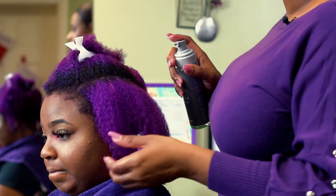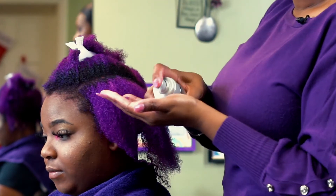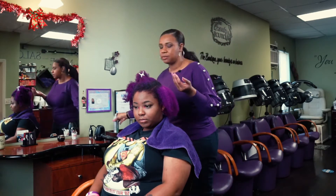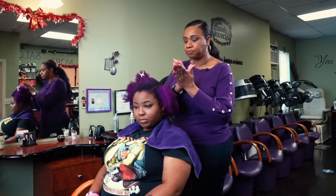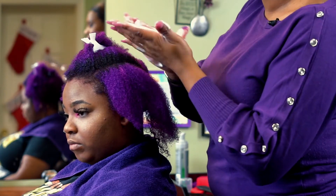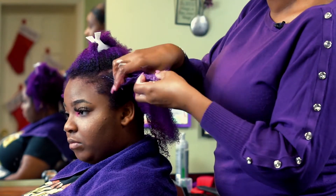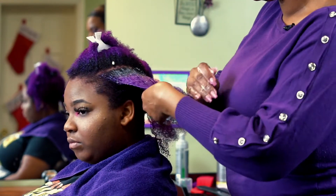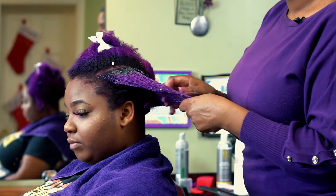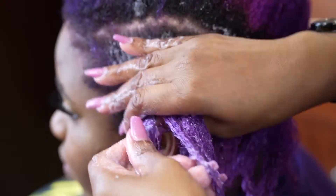Once she's detangled, go in with some pumps of your curl-enhancing mousse — sometimes you can use a twist cream. I like the mousses because they allow the hair to dry quicker; creams can take a while. Creams are also good if your hair feels a little dry, in which case I do recommend using a twist cream.